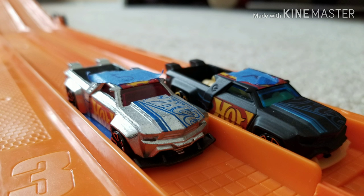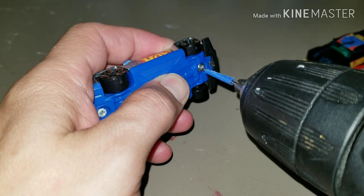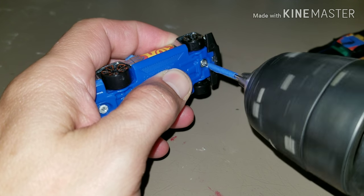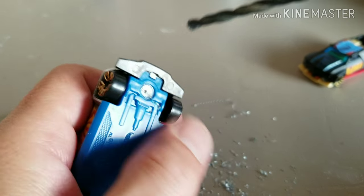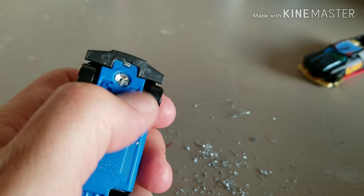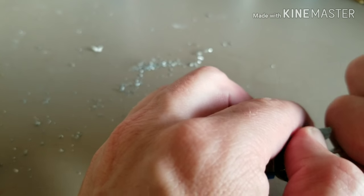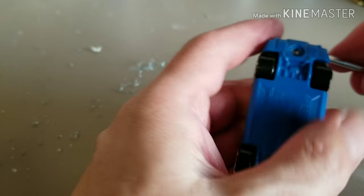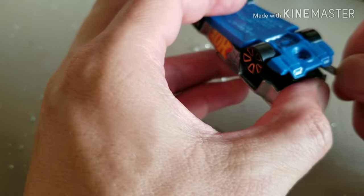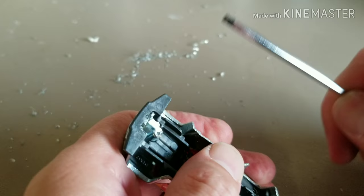With every custom we start by drilling out the posts. I started with a 0.5 millimeter bit. This one was incredibly stubborn — I had to move up to a bigger drill bit to get the post out, and even after it was drilled out it still didn't want to let go. I ended up having to pry it open with a screwdriver. Sometimes they come out easy, sometimes not so much, but I eventually got it open.